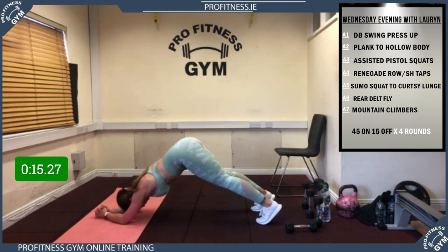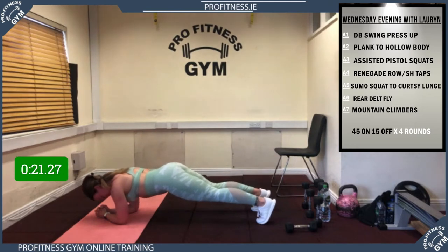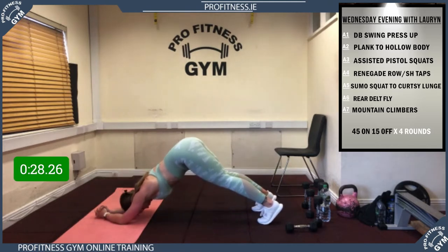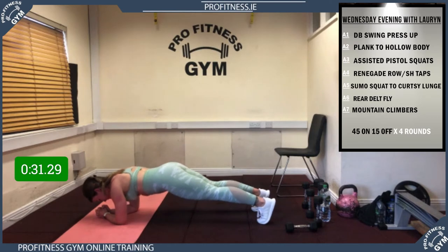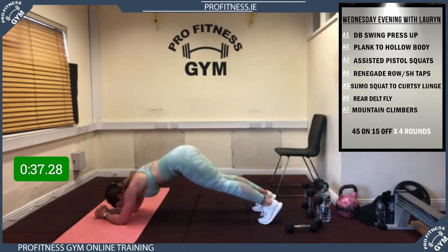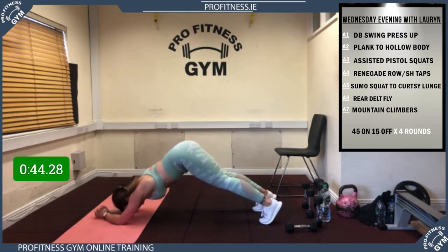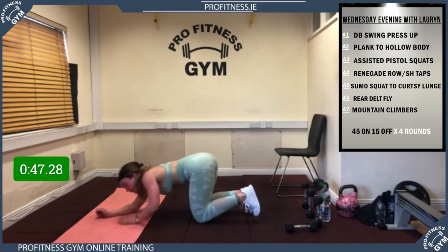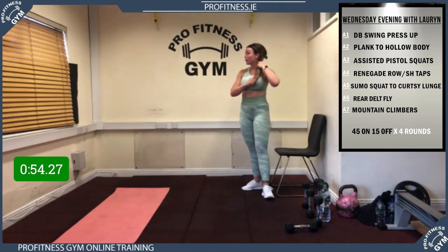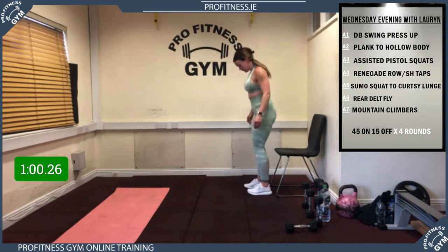Okay guys, onto your pistol squats. 3, 2, 1, away we go! Solid work — even out on the way up. Two more then change sides. Change sides now guys — remember, strong quads. 20 seconds to go, 15 to go, 10 more everybody. That's 5 — and rest! Well done, solid work.